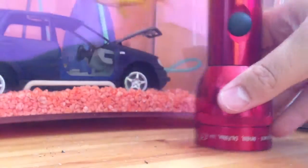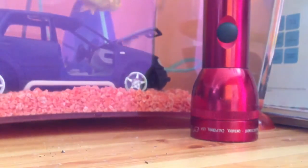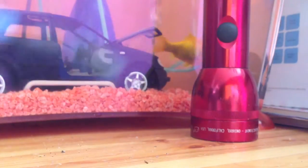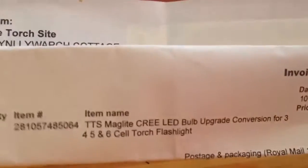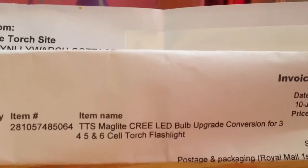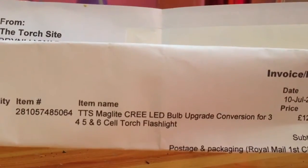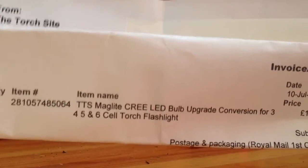Range-wise it's not that great. So I ordered the LED conversion. The name of it is called a TTS Maglite freed LED Bulb upgrade, conversion for 3, 4, 5 or 6 cell torch flashlights.